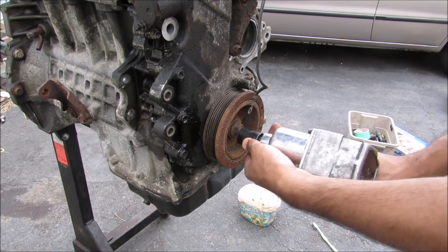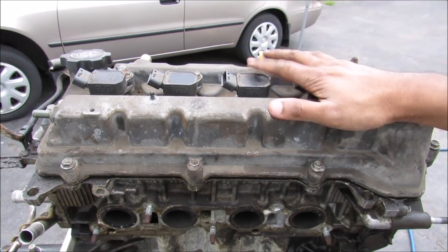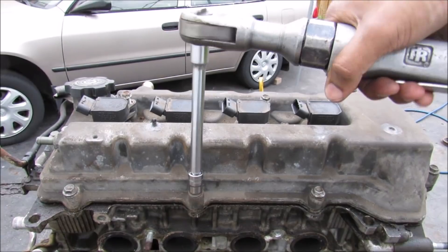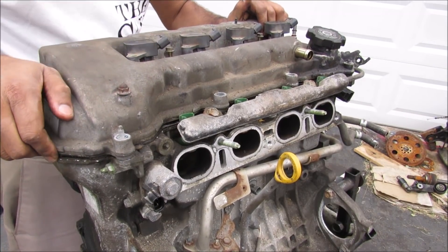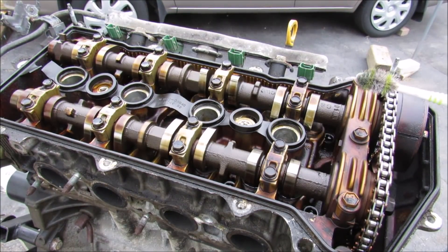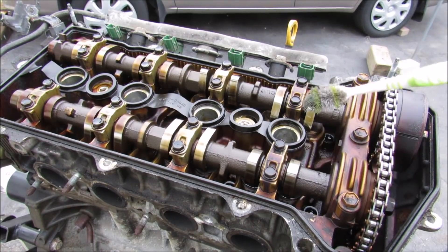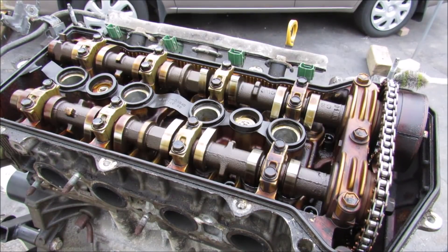I'm going to first start by removing the crank pulley bolt and the pulley comes off. Next I'm going to remove the valve cover from the top of the engine. With all the bolts removed, I can lift off the cylinder head cover or the valve cover. This is a dual overhead cam engine which means that there's going to be two camshafts that control the valves that go down into the cylinders. Here we've got four spark plug holes and then the timing chain over here for these two camshafts.